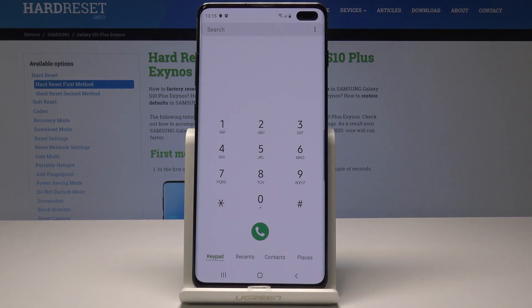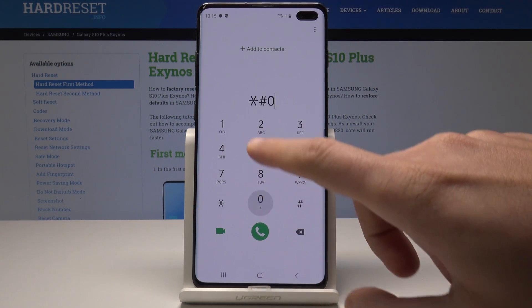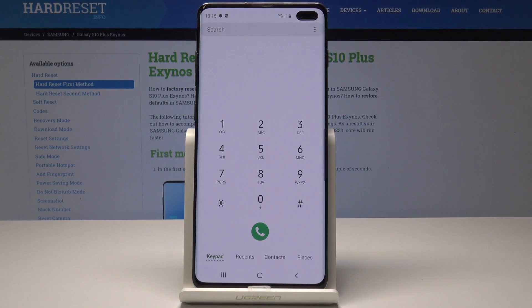Now it's time to open the battery status, so we need to use asterisk pound 0228 pound. Here we've got the battery information. Let's go back.